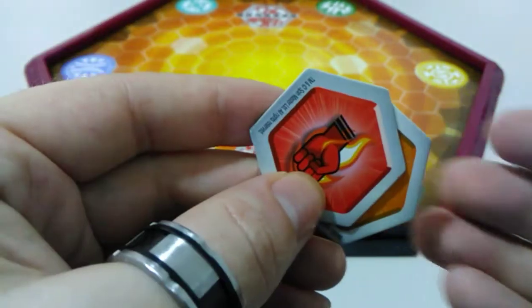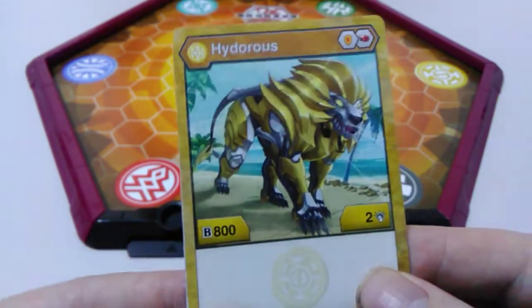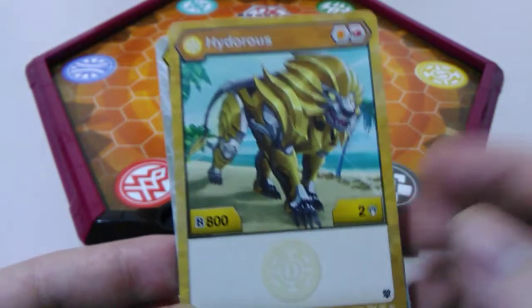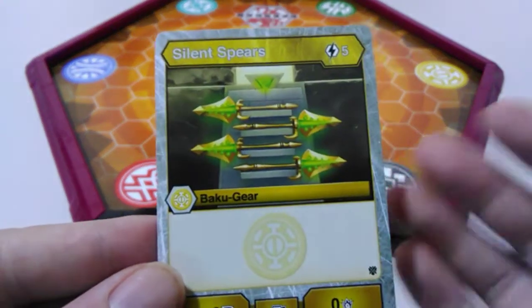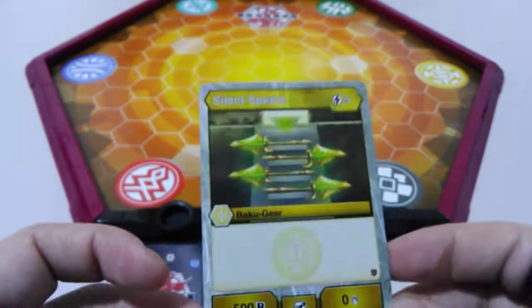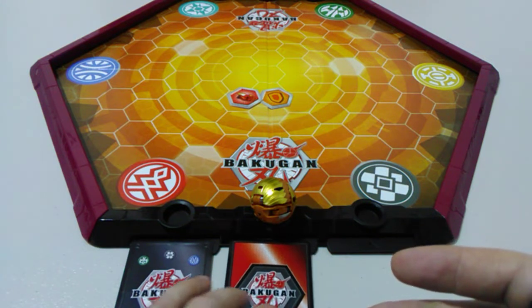Let's have a look at those cards. Here we've got our character card, Arliss Hydrus, and he's got 800 battle power — that's the strongest base battle power Buckle Gun I have at the moment — and he's got two damage. I'm going to put that over in our new character card spot. And then we've got a Buckle Gear card next, which gives us plus 500 battle power. It's called Silent Spears and costs five energy to attach. Awesome. I'll just stick that in a card slot there.